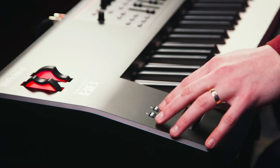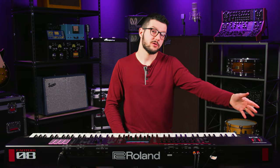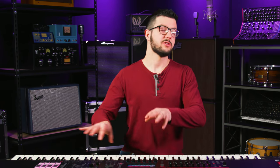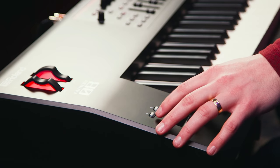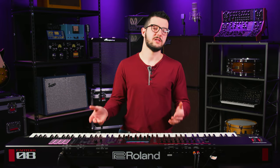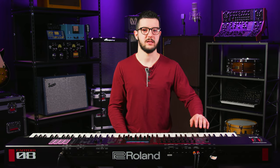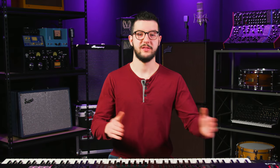Then you have these two buttons here, S1 and S2, which are pre-mapped but — like the wheels — you can make them what you want. There are actually some string patches in here that are already pre-mapped to have these be articulation changes. For instance, one could be staccato and the other could switch you to pizz, so you could have a legato patch and use these two buttons to change between articulations live. This would be similar to a key switch in virtual string plug-ins — but with dedicated physical buttons so you can perform those articulations live.